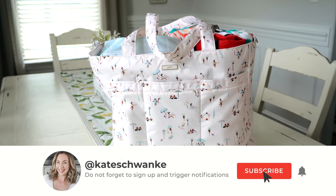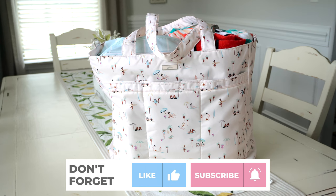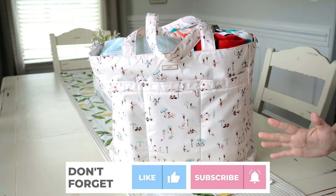Hey everyone, I'm Kate Schwenke and welcome back to my channel. Today I am excited to talk all about the Jujubee Superbee. This is one of my all-time favorite bags to take to the beach, to the pool, to Great Wolf Lodge, and traveling in general.